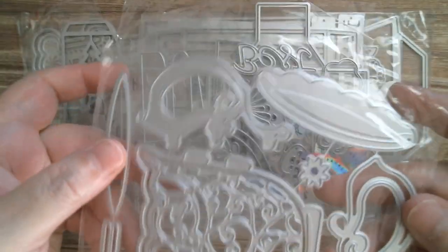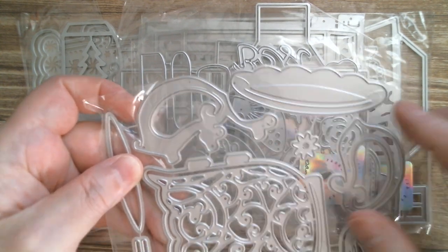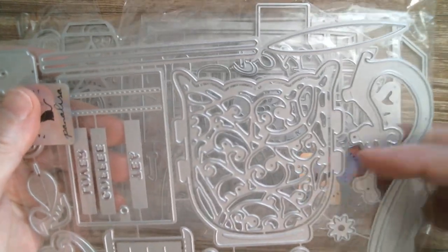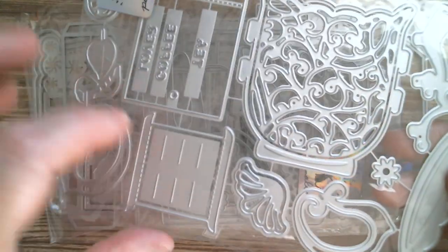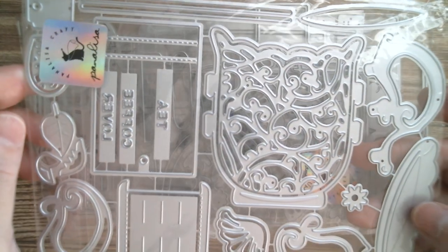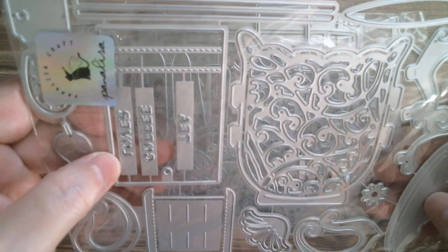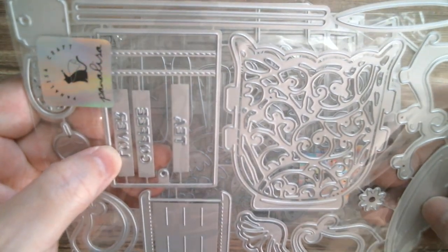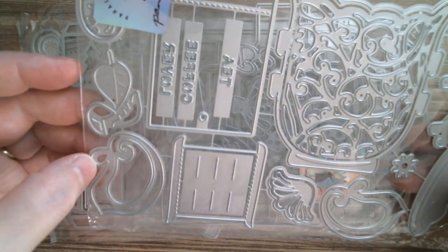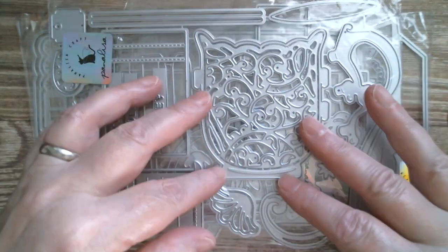Look at this — isn't that absolutely gorgeous? A gorgeous big lacy layering teacup, and once again it's huge. You've got a gorgeous scallop edge on the saucer and lovely scrolls on the handles. These little notched pieces mean it layers in so it actually goes all the way back like a diorama. And we've got 'Tea,' 'Coffee,' and 'Lover,' so you can have 'Tea Lover' or 'Coffee Lover.' That's really pretty.